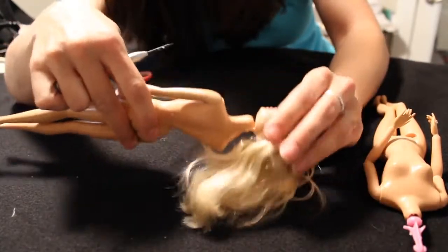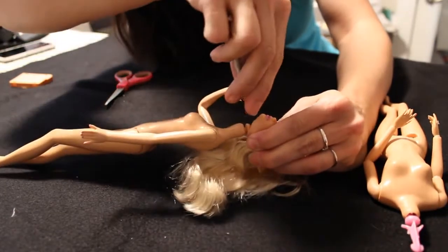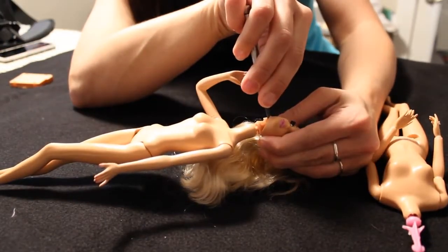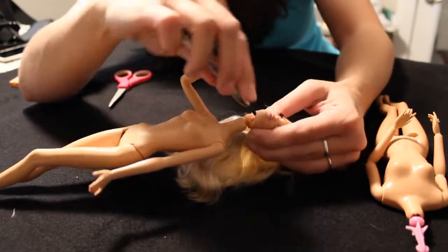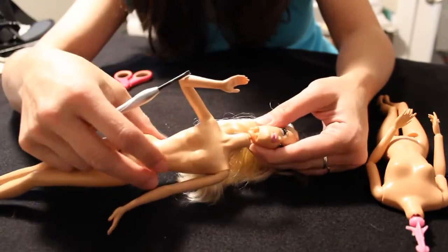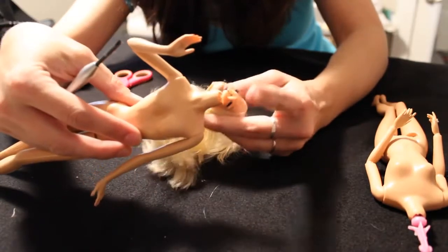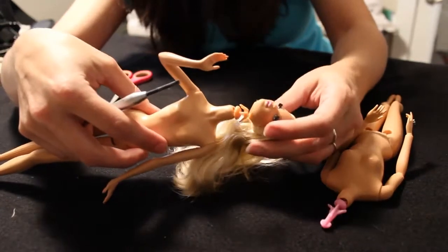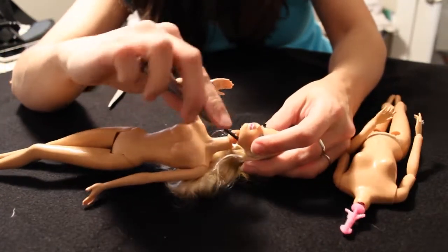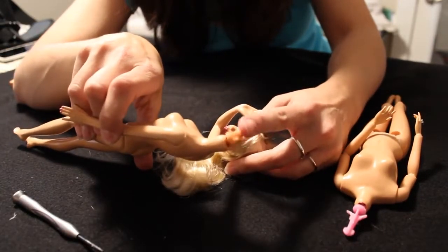And it sort of dangles on there. The next step is to shove the screwdriver all the way in and work around the prong. This one is really well behaved — you can see that prong popped right out. Sometimes it'll take a little bit more work than that. Once you've got one side of the prong out, it's often easy to just pull the head out if you've got one of these shorter-pronged dolls, like this one. With a doll that has a longer prong, you'll probably have to work the other side of the prong out with the screwdriver. But these shorter Model Muse prongs are really easy to remove.